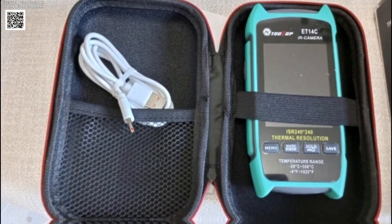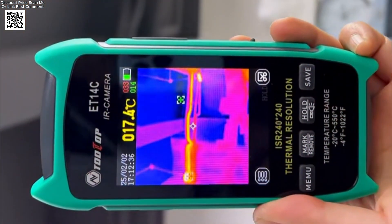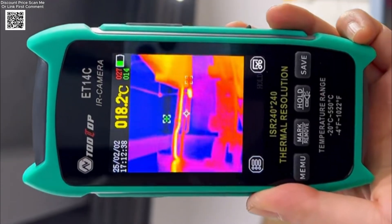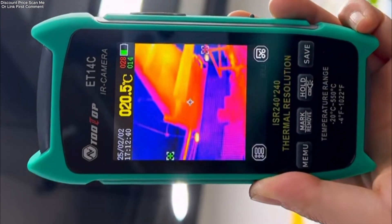The ET14C is lightweight, weighing only 180 grams, and comes with an innovative stand designed for hands-free operation. It is ideal for applications such as home appliance repair, circuit board inspection, and power system maintenance.